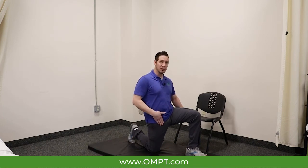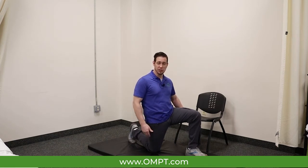There should not be any pain felt with this stretch. If there is, please reset, or you can even contact a physical therapist for a free consultation here at OMPT.